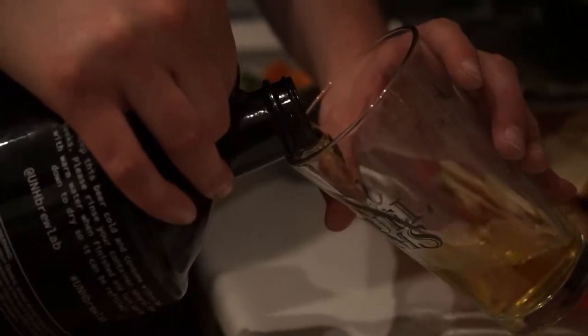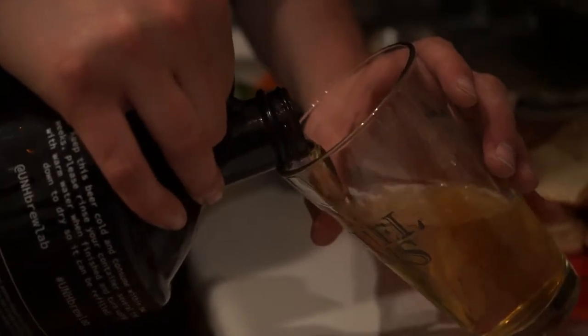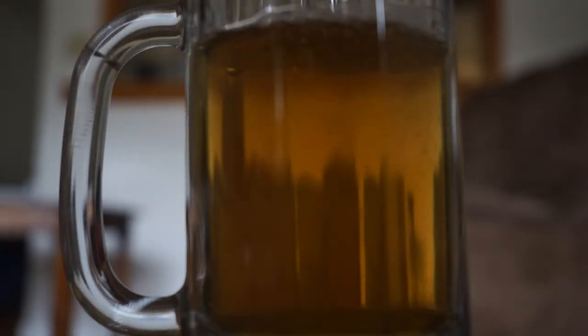We came up with a strawberry frappe IPA, which is like a New England milkshake IPA essentially. It's very sweet, no bittering hops at all, so it's an easy drinking IPA. It came up pretty good.